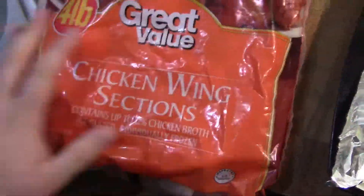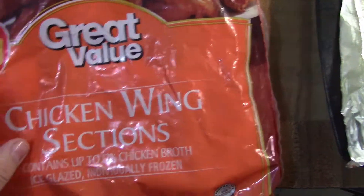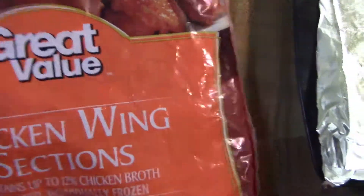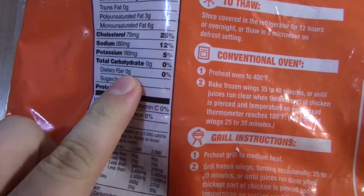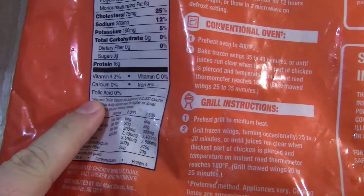For our wings — chicken wings — Great Value, four pounds. Zero carbs, zero for four ounces. We're gonna cook these bad boys on a surface sprayed with butter.